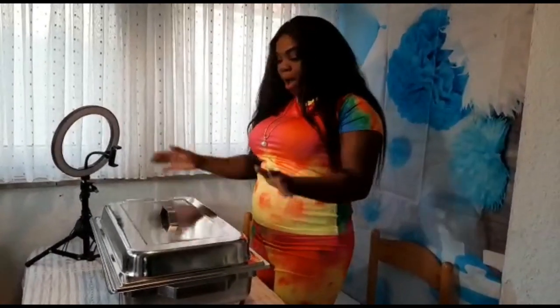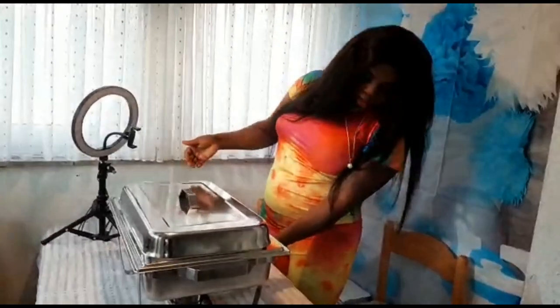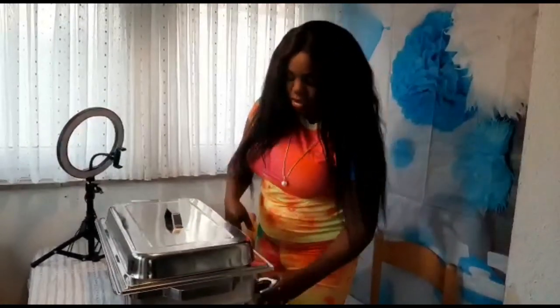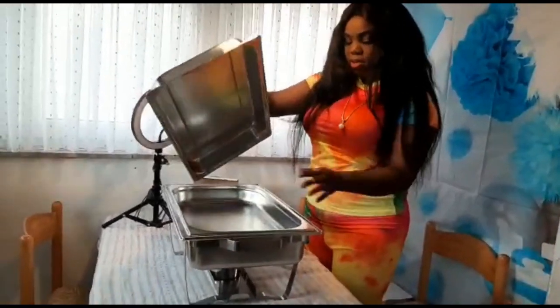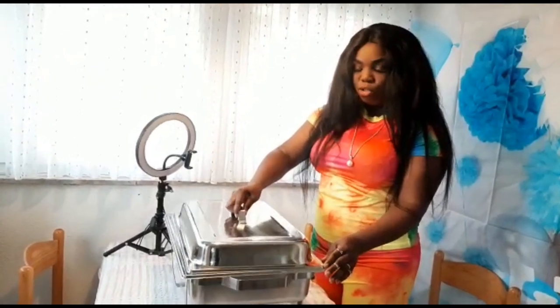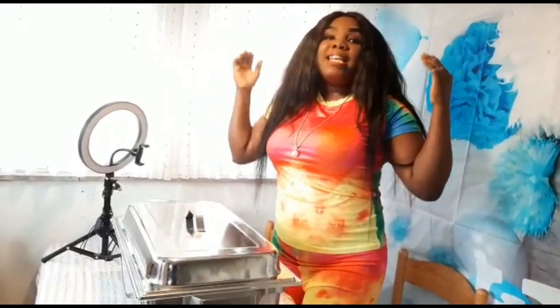At the end of this video I will be showing you how I put my rice in and how I put all the Brazilian baked dishes in. The second layer is already hot now so I'm going to bring my food and put it inside.